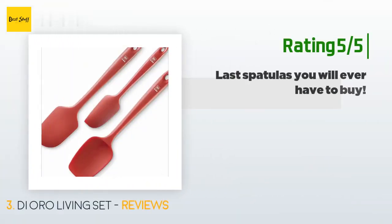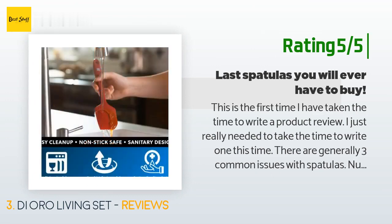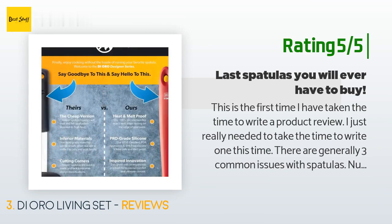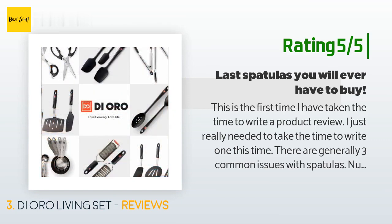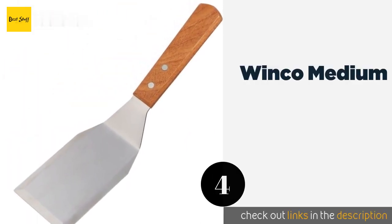Another happy customer said: 'This is the first time I have taken the time to write a product review — I just really needed to take the time to write one. There are generally three common issues with spatulas: number one, the tops fall off when you are using them, which can range from mildly annoying to fairly problematic; number two, the handles can be rather flimsy and prone to snapping while in use, which is very frustrating; number three, food tends to get caught in the little grooves and indentations in the top.'